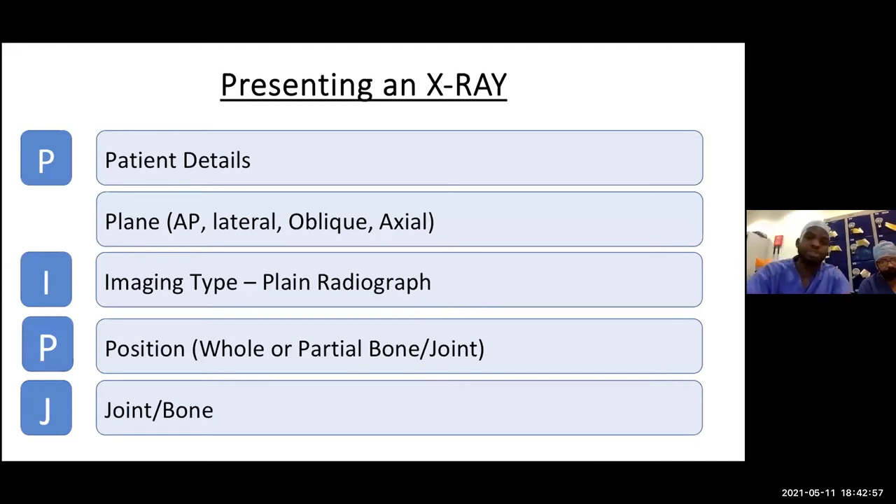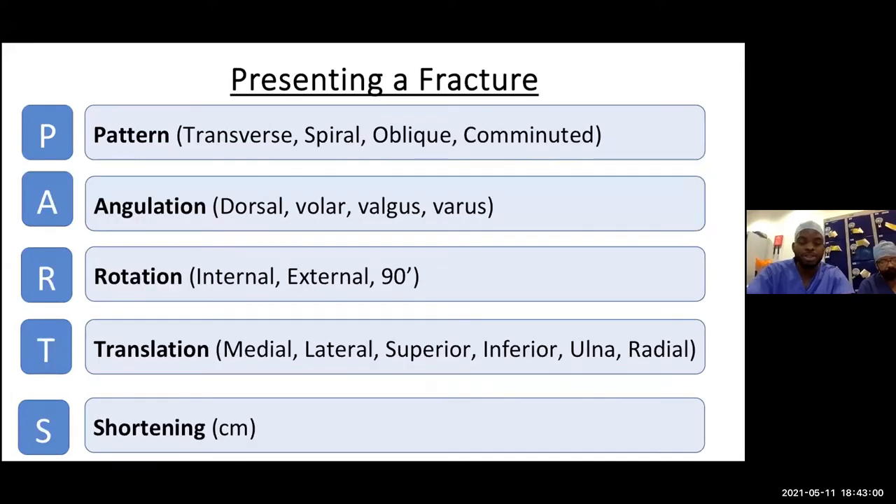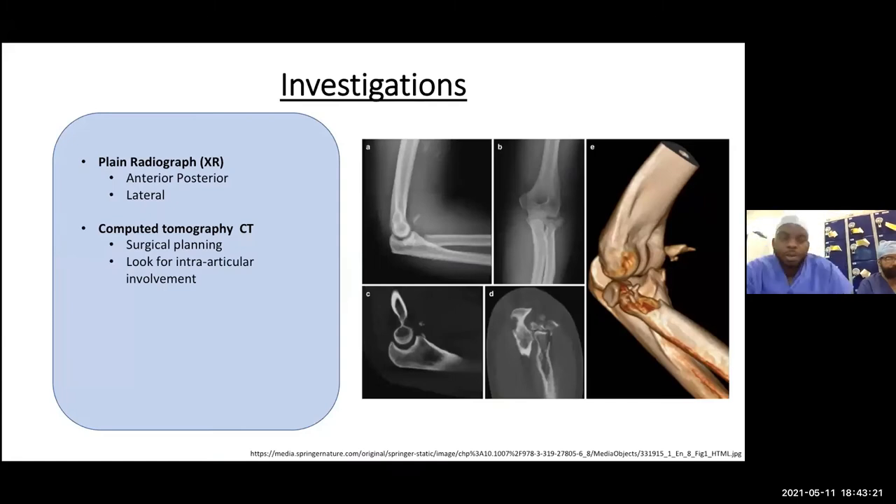For investigations, the first thing you want in A&E is an x-ray. For the elbow, we look at AP (anteroposterior) and lateral views — this gives us a general idea and most times makes our diagnosis. In some situations, particularly for orthopedic operative planning, you may want a CT scan for better assessment of intra-articular involvement. Important lines to look at on your lateral x-ray are the anterior humeral line and the radiocapitellar line.